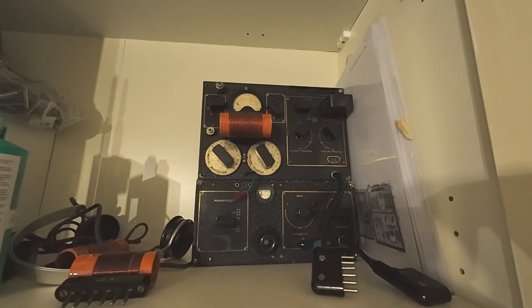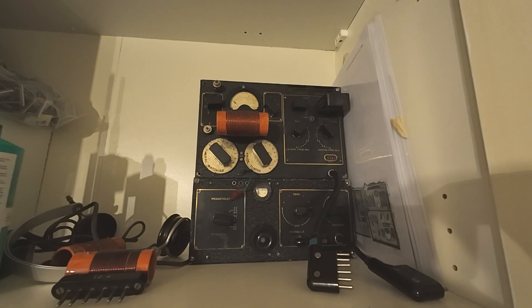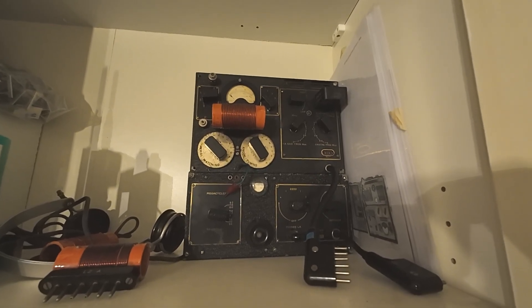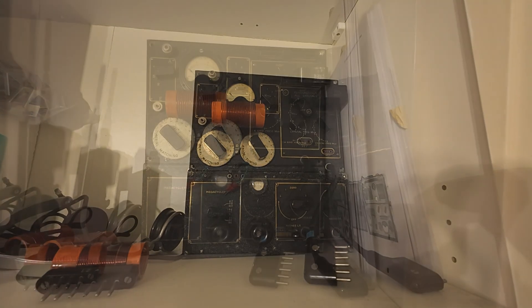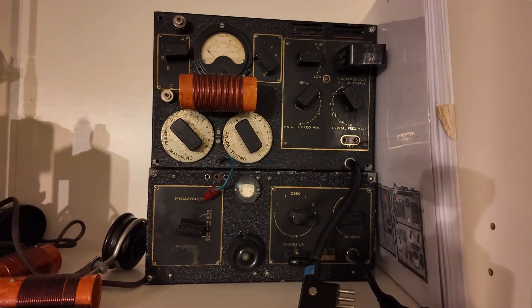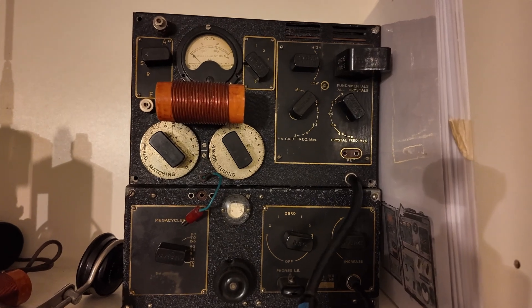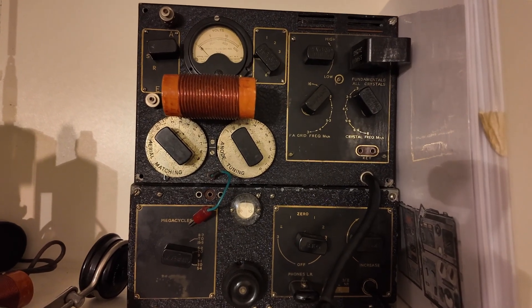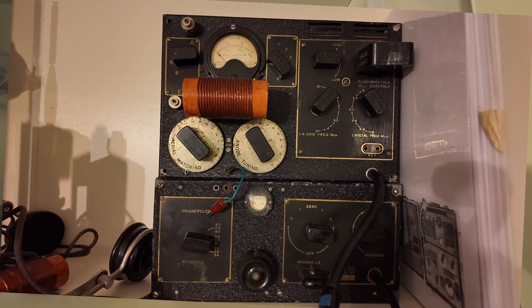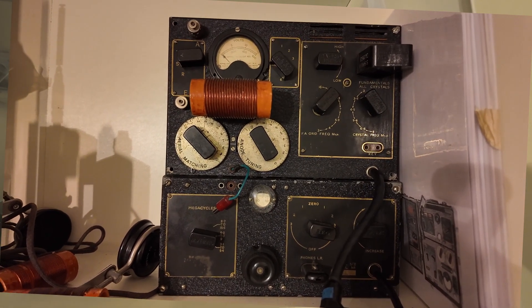Tucked away in a cupboard, I've got the follow-on from the Paraset — it's the B2 transmitter and receiver. The top section is the transmitter, the bottom section is the receiver. This unit is not working and hasn't been used for many years, but it is complete and so possibly could be got working. It's just one of my sentimental collector items, the B2 transmitter and receiver.